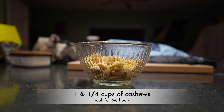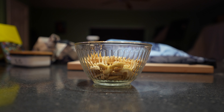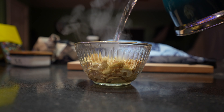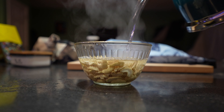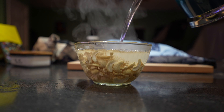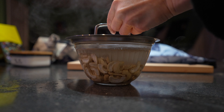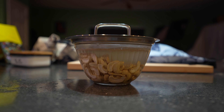I'm going to begin with soaking one and a quarter cups of raw cashews in boiling water. I always like to put a lid on the cashews — that way the heat stays in a little bit better and the cashews will get softer sooner. I'm going to soak them for about six to eight hours.